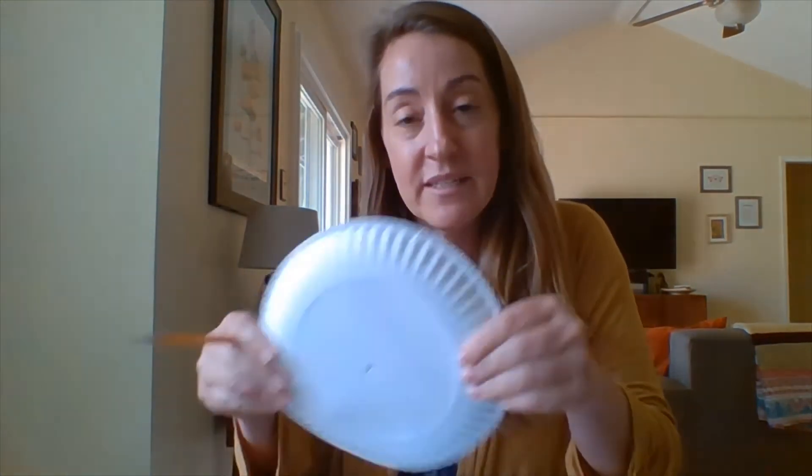For this activity you're going to need a piece of paper to draw on, a writing utensil — I'm using a pencil, but you can use pen or colored pencil, your choice — and a paper plate. If you don't have paper plates, you can use cardboard, cut a large circle out of cardboard, or use an old cereal box. It needs to be sturdier than plain paper.